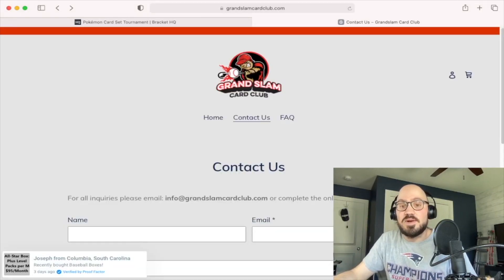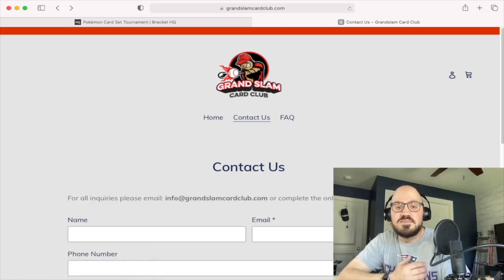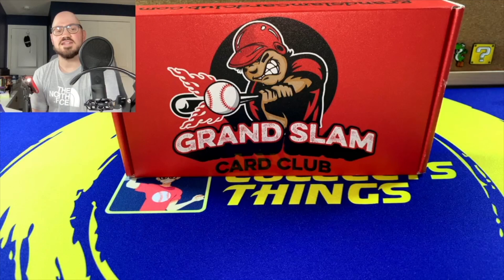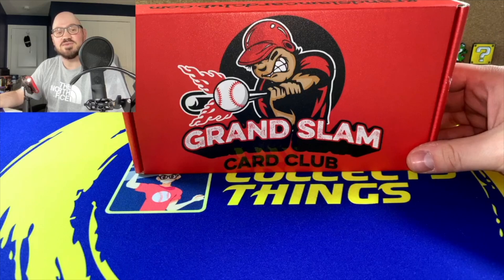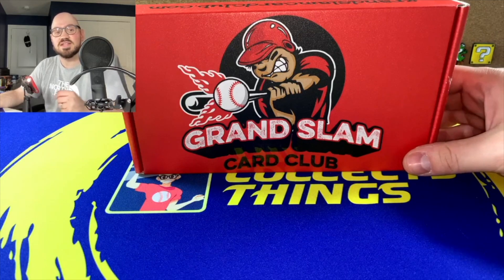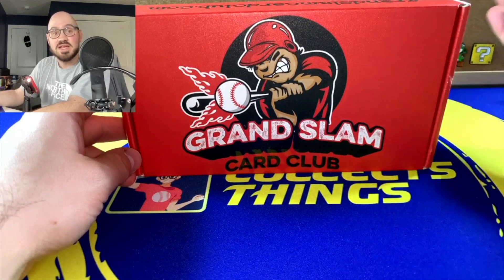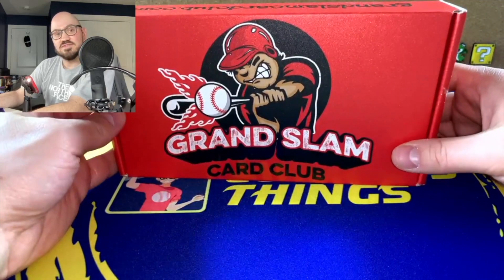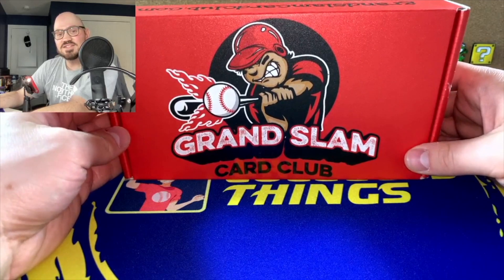In the next part of the video, I'm going to open up the box and showcase the different logo — a nice red box with their Grand Slam logo. We'll see what kind of packs were in it for the rookie level football box. I decided to switch it up and do football because football is actually a huge passion of mine. Go Patriots and go Buccaneers! Let's see what we got in this box.